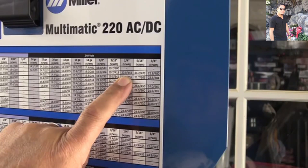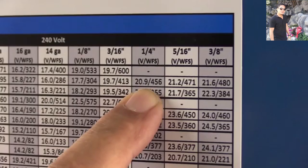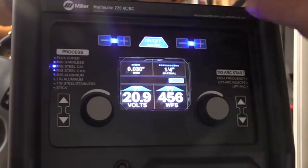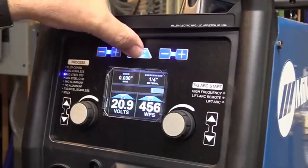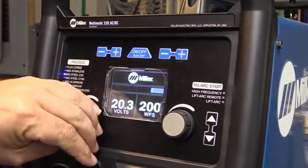Most newer machines have a chart like this for settings on the inside of the wire feeder cabinet. I'm using 030 wire today — that's the two pound spool that came with the machine — and the settings are 20.9 volts, 456 inches a minute for quarter inch thick material. Or I can just use the auto setting: all I have to do is select the thickness and it puts those settings from the chart right onto the panel, or I can go manual by turning the auto set off.